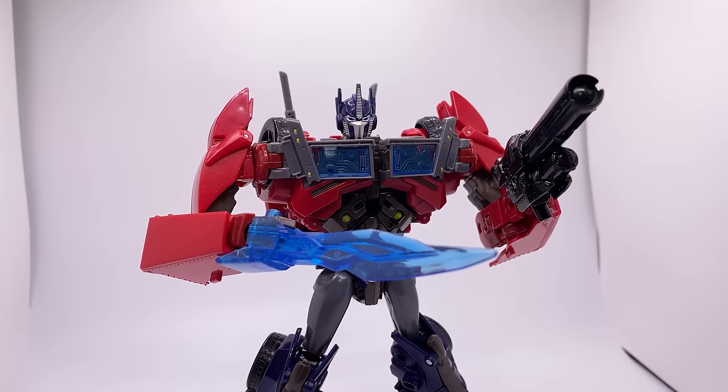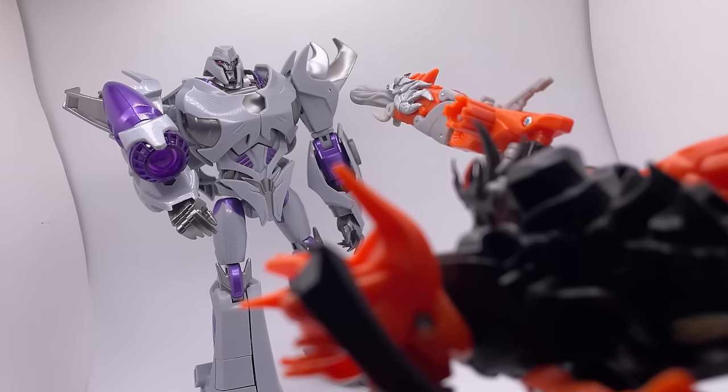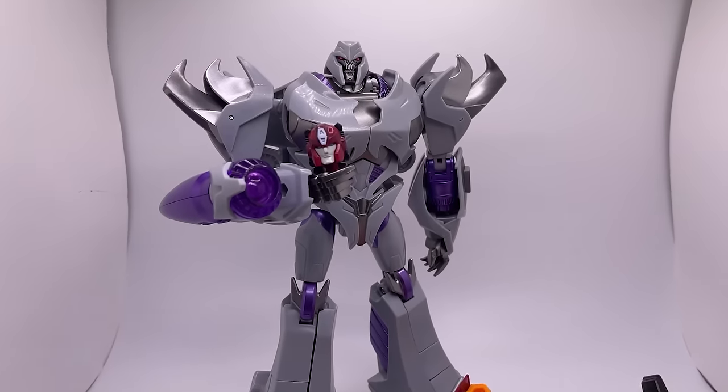Overall this is a great figure and I think it's definitely worth a buy. This is the APC Dark Master — a third-party figure that is a copy of Transformers Prime Megatron.